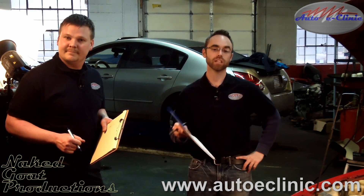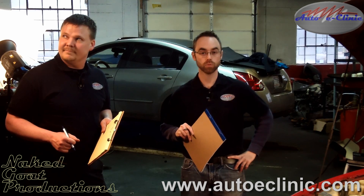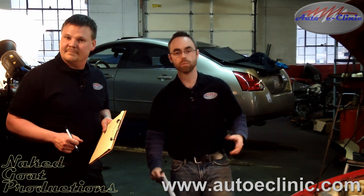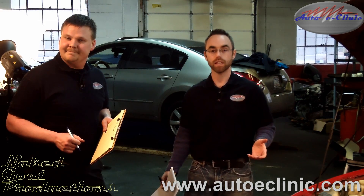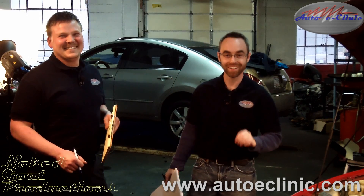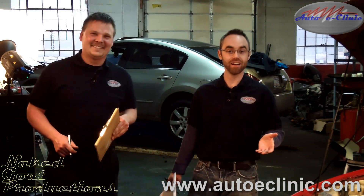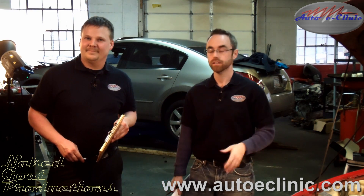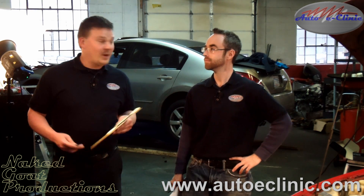We thank you for tuning in to AutoEclinic. Check us out on YouTube, subscribe to our channel. Check us out on Facebook and Twitter — like us and subscribe. If you have any questions, concerns, or future episodes you'd like to see, email us or go to autoeclinic.com and submit your information on the contact us page. We'll try to get with you within two to three days.